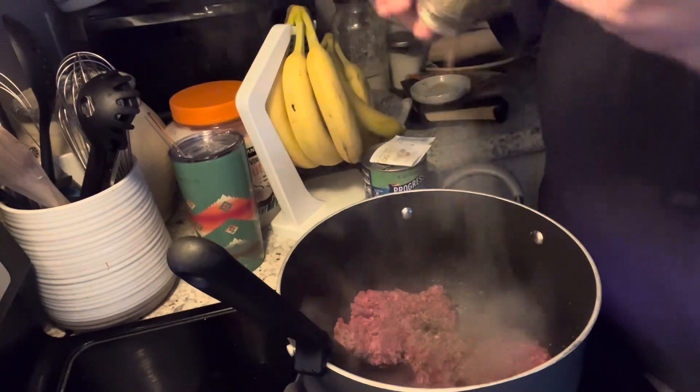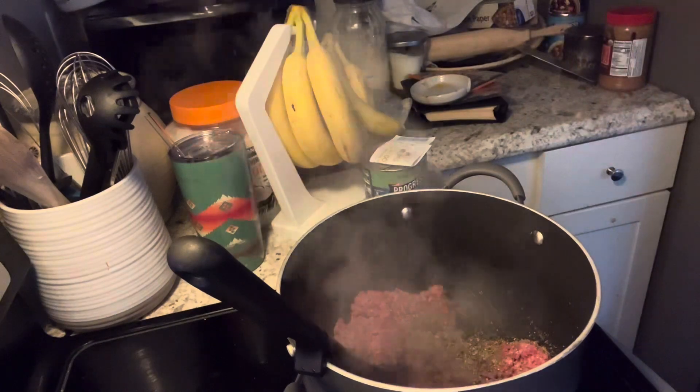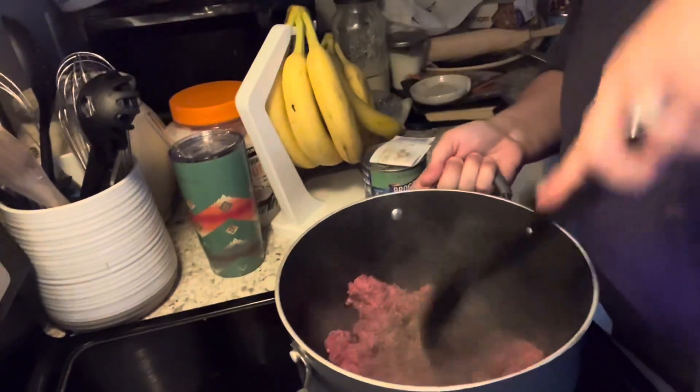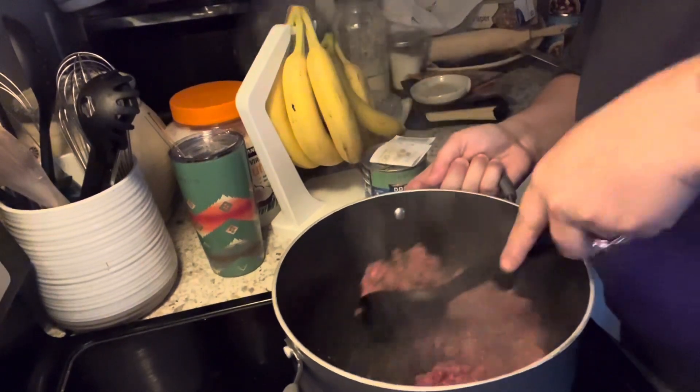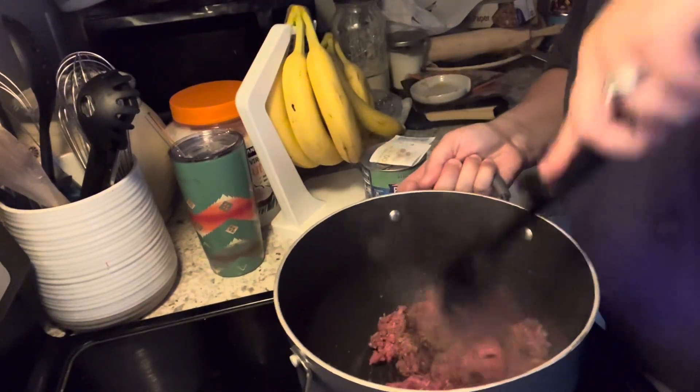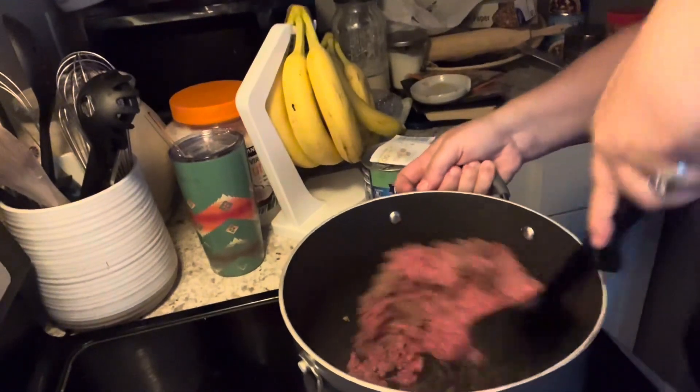Then I added one jar of Publix brand pasta sauce. You guys, don't sleep on the Publix brand sauce — I absolutely love it. I always think it's really delicious, it's got a lot of flavor. So once I cooked all that up, I let it sit while I boiled water for my pasta. It simmered for about 30 minutes.